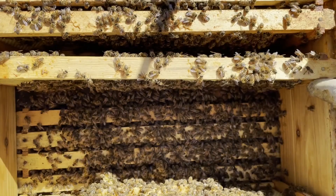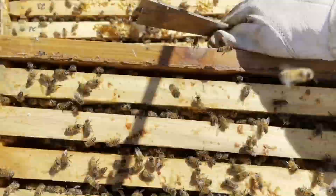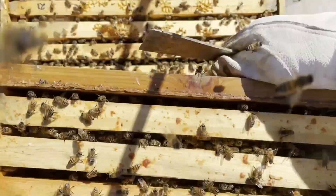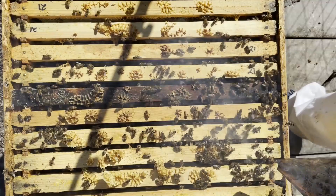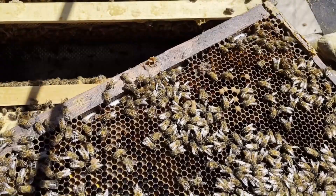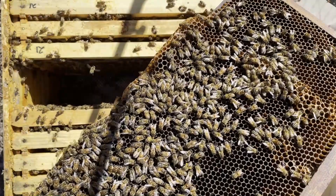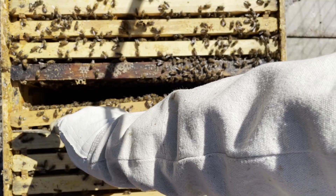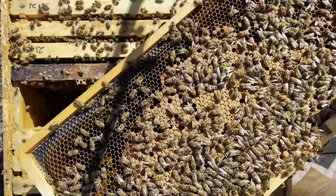I'm going to put this super back together and we're going to go downstairs. They never like these early inspections — they try to tell you, 'Hey, what are you doing? Get out of here, we're fine.' Oh look at that brood — beautiful! I think these guys are about ready for a split, if we get a good day next week.